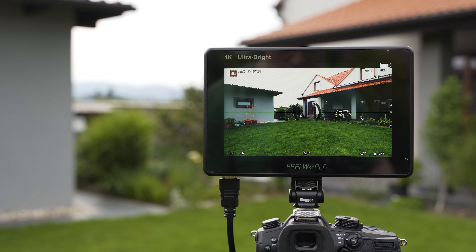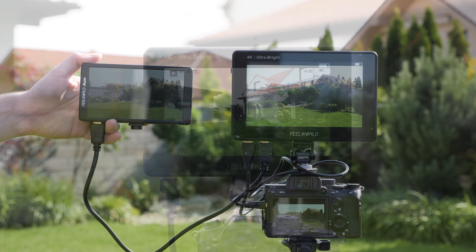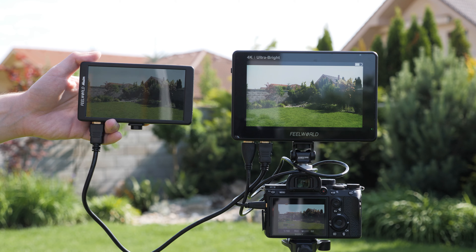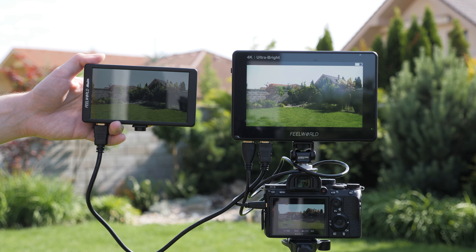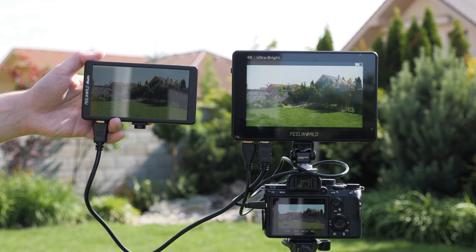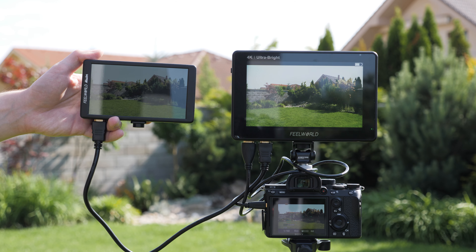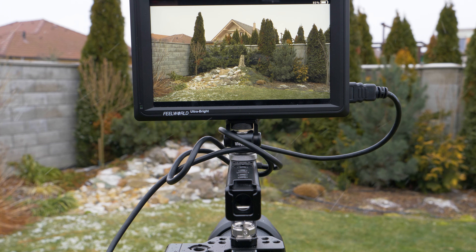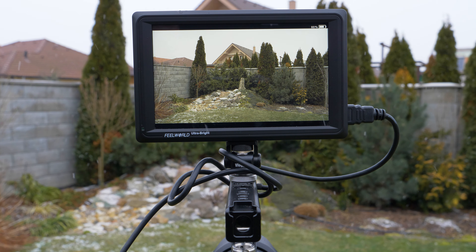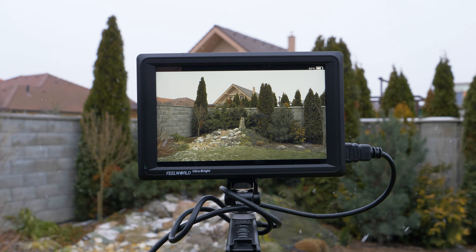As the name suggests, LUT7 is a 7-inch monitor, which is my most favorite size for an on-camera monitor. With a 7-inch screen you can easily check the focus and set the exposure. It uses a 7-inch 8-bit IPS screen with 1920x1200 resolution, 323 pixels per inch density, and a 160-degree viewing angle.